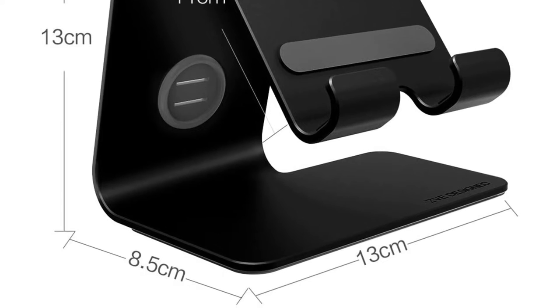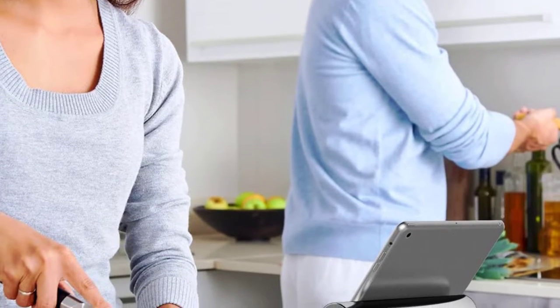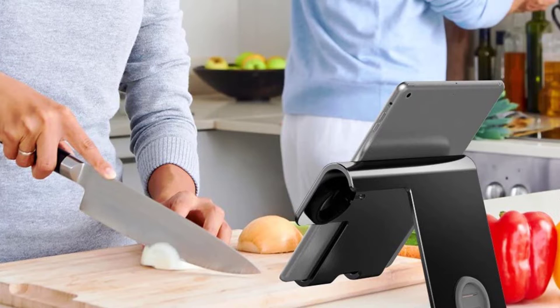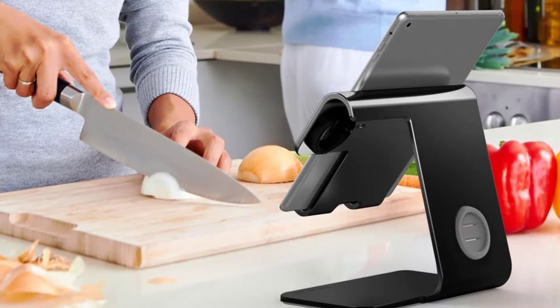This 2-in-1 stand holder is made with high quality aluminum that is strong and durable. The Apple Watch stand has a good wide viewing angle of 60 degrees that will enable you to enjoy reading and watching movies when you are in your office, kitchen, or any other place.